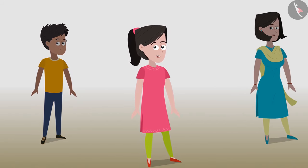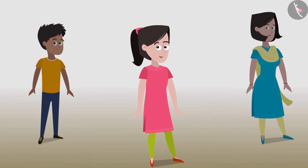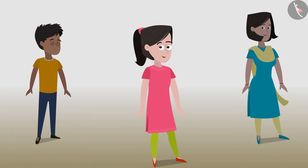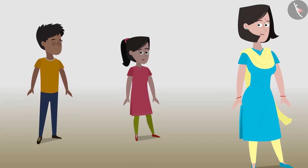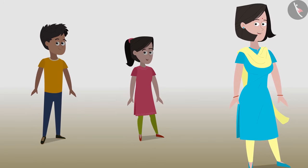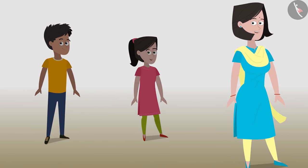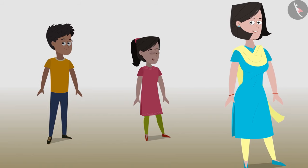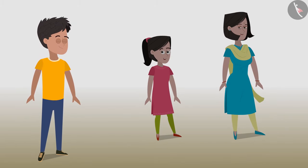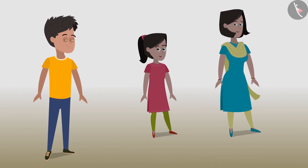Sania, a 13-year-old curious girl who studies in class 8. Mummy, Sania's mother who facilitates them in understanding different concepts. Kabir, Sania's 14-year-old brother who helps Sania contemplate things and perform various activities.